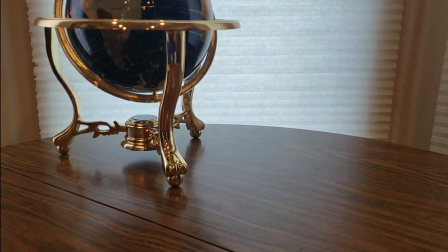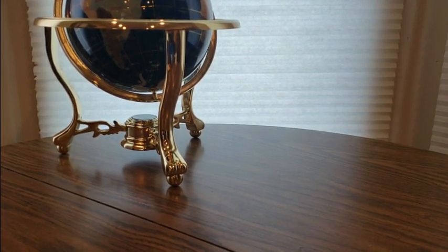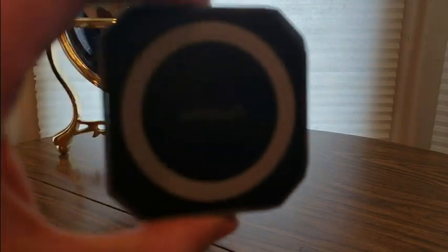These little guys are always good, always come in handy. You never have too many of these, so you might want to grab a couple. There's a good deal going on right now — boom, look at this little guy.